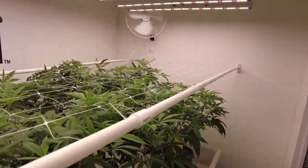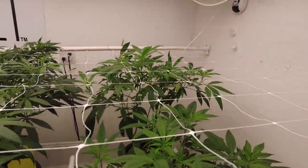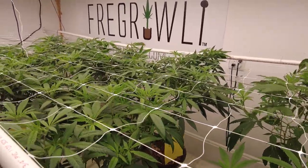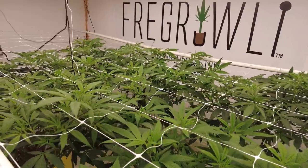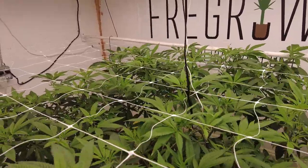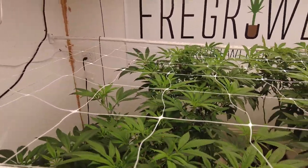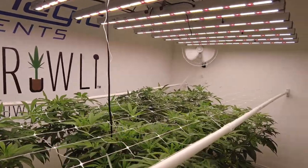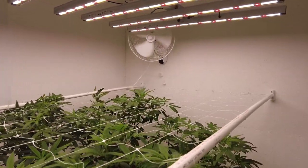The scrog net has been installed and supported. I do want to address the calcium issue I was experiencing — I think I'm mostly past it. The new growth looks a little better but we're really not there yet. I had recommendations that maybe it was just a matter of upping the PPMs or EC of the nutrient solution, but I don't know. I think we're still rocking at 40% light intensity, maybe bumping it to 45. Until I get that issue taken care of I don't want to overdo it.